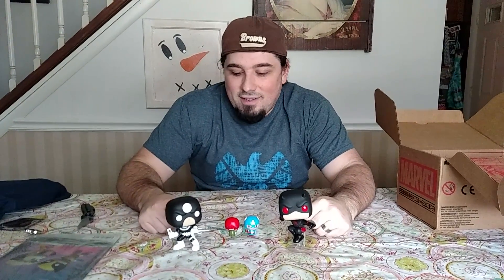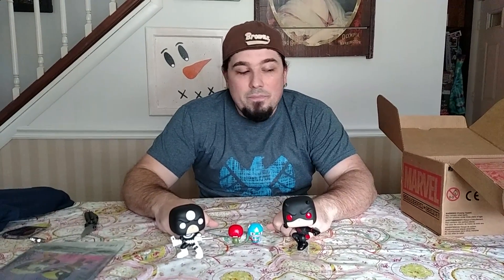I gotta say, those two are pretty cool together. Overall, not a bad box. I do like the little adorable guys, cool t-shirt. That'll do it for my Collector Corps box. I may be getting one more, then after that I'm done with all the Funko ones for a while. As usual, thanks for watching.